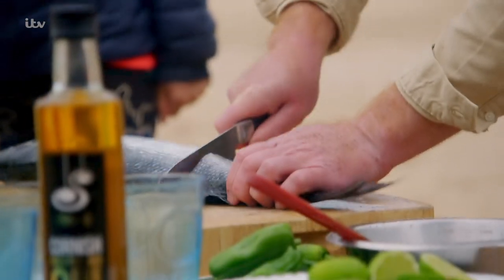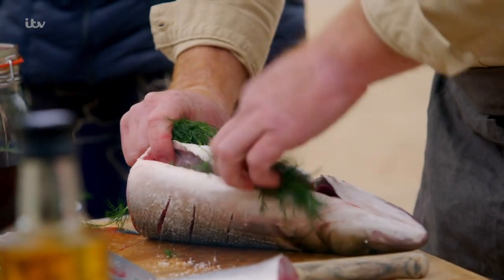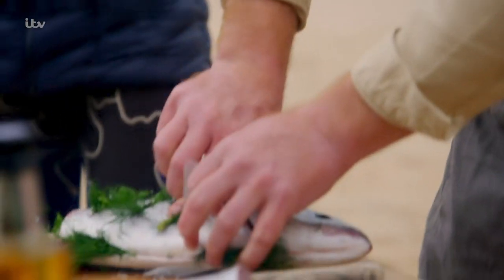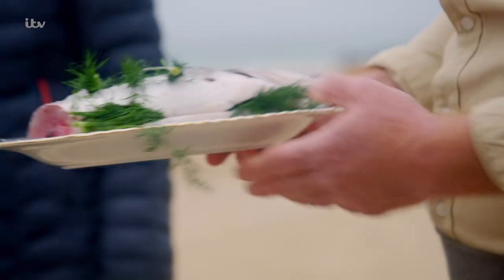You can't get any fresher than this. This is really, really simple — just loads of salt, and then dill goes in. Anything aniseed goes really well with seafood, I love that. Shuff it in — just hairy dill fish, everyone. There we go, just a drizzle of oil, and then I'm going to pass that one to Ross.